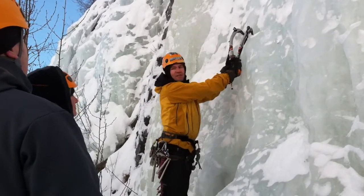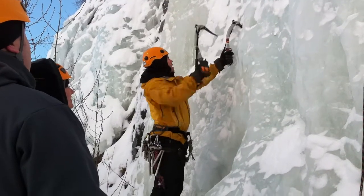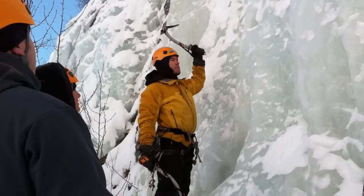If you have a good hook placement, you don't even have to swing for it. But if you go side to side, you'll break the pick. So go up and out in one movement — that's the way to go.